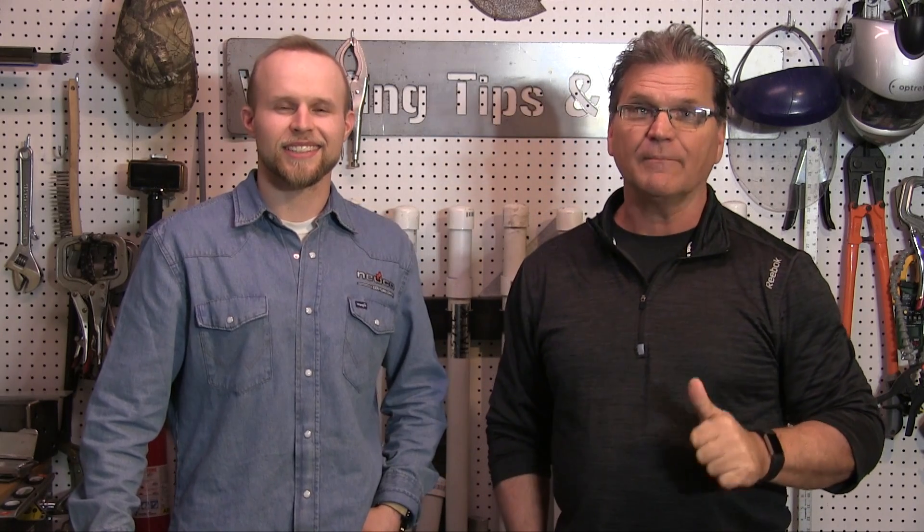Hey, thanks for watching another video from WeldingTipsAndTricks.com. I'm Jody Collier and I'm Andrew Cotton. Andrew's with a company called NuCo, a Century company. It's a gas piping distribution, so he welds a lot of API code downhill 6010 pipe. There's a new thing coming down the pike — uphill 7016 low hydrogen route. We're going to be working on that today. Thanks to NuCo for letting him come and work with me.